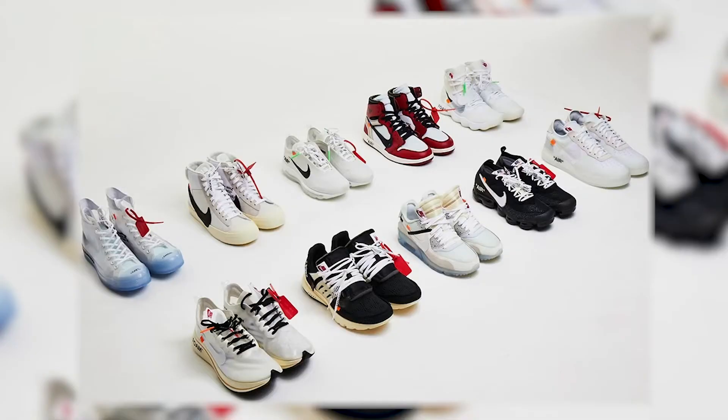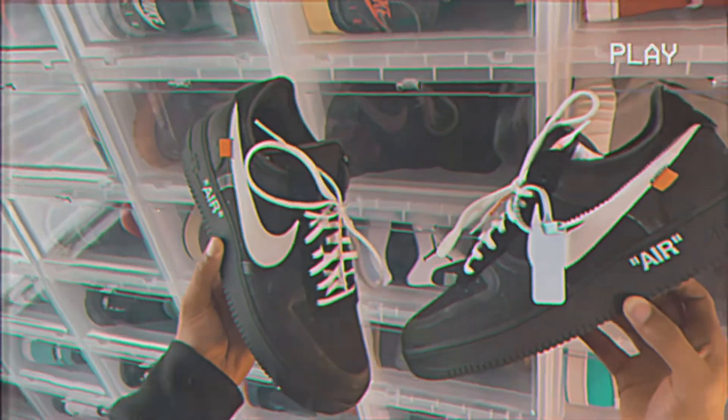Virgil was a beast, man. Starting back in 2017 with the 10, then doing different variations and colors of the 10, and doing the lot 50 of the Dunk — his inspiration to this culture will continue to live on. I was first inspired by him when I saw the work he did with the Yeezus cover.